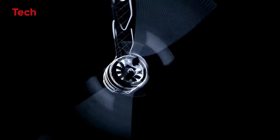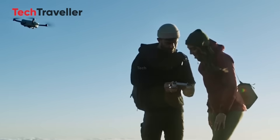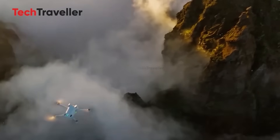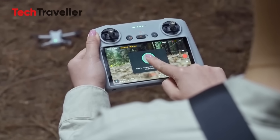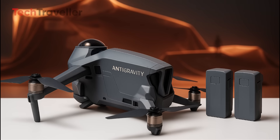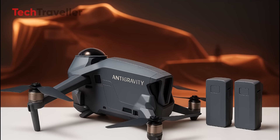The birth of Anti-Gravity — not just a drone, a statement. Insta360 is taking flight with its upcoming Anti-Gravity drone, aiming straight at DJI's mini series. With a compact, futuristic design and dual 360-degree cameras, it's built for effortless cinematic capture. Igor Bogdanov's sneak peek says it all: this drone means business.